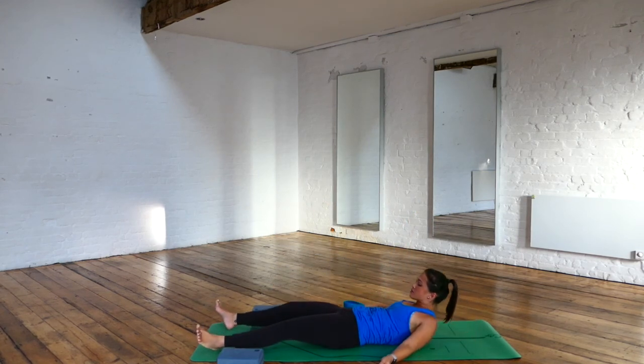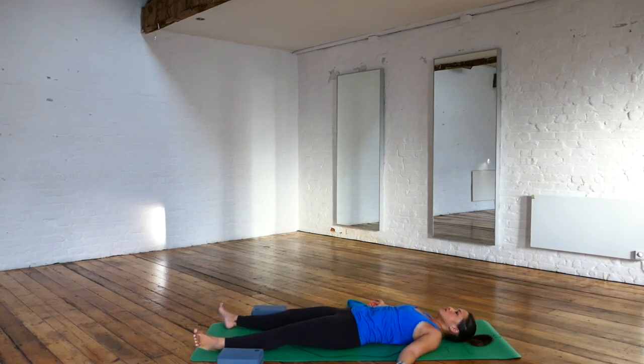We're going to release the left leg and come to our shavasana — relaxing our bodies down, surrendering towards the mat, arms away from the body. Just staying here for a few breaths, honoring yourself and your practice. If you want to stay here a little bit longer, you can press the pause button.